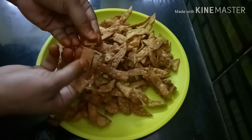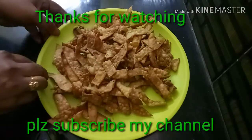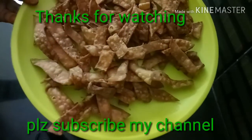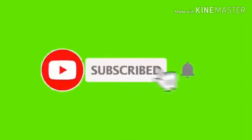It is also soft. If you enjoyed this recipe, please subscribe to my channel and click the subscribe button. Please press the bell button. Bye!